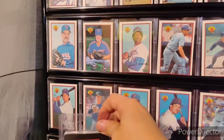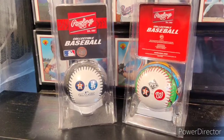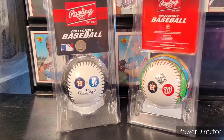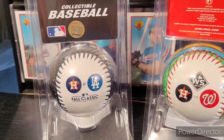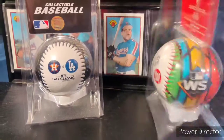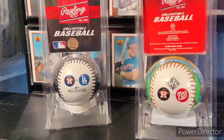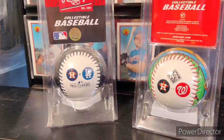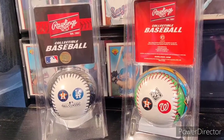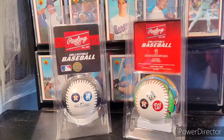I'm an Astros fan, and I also have these collectible baseballs — no signatures — for the 2017 World Series when the Houston Astros won, and one from the 2019 World Series when the Astros fought hard but lost to the Washington Nationals. That was a really awesome World Series. That's it from my garage — thank you for watching and stay tuned for more collecting videos.